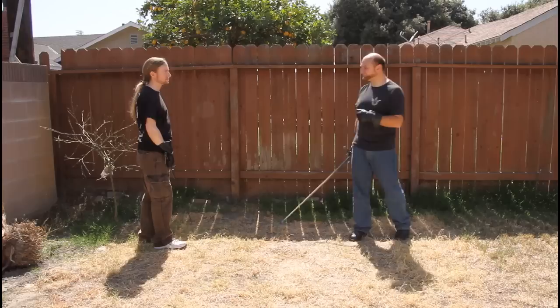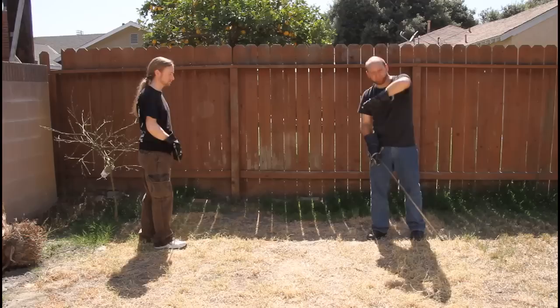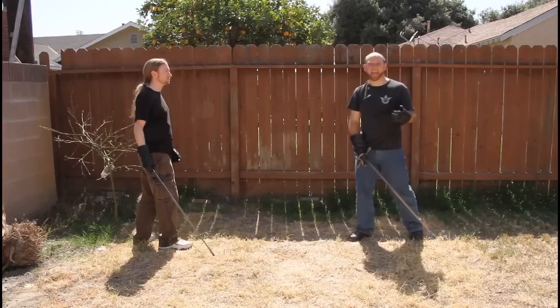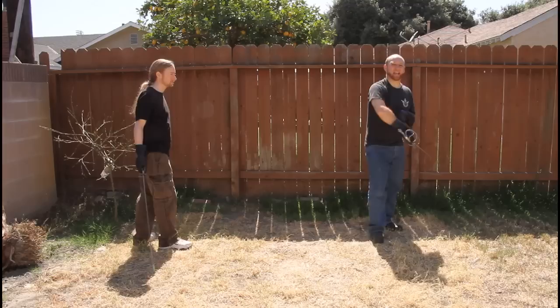Then you have the upward diagonal blows, which he calls low cuts. The low cuts come from down and travel out high. You still have the shoulder cut, the belly cut, and the leg cut at those same three heights. The only difference between the Zornhau and the low cut is that one travels downward and one travels upward, but they come through the same angle. So you have your downward diagonal and upward diagonal all together.